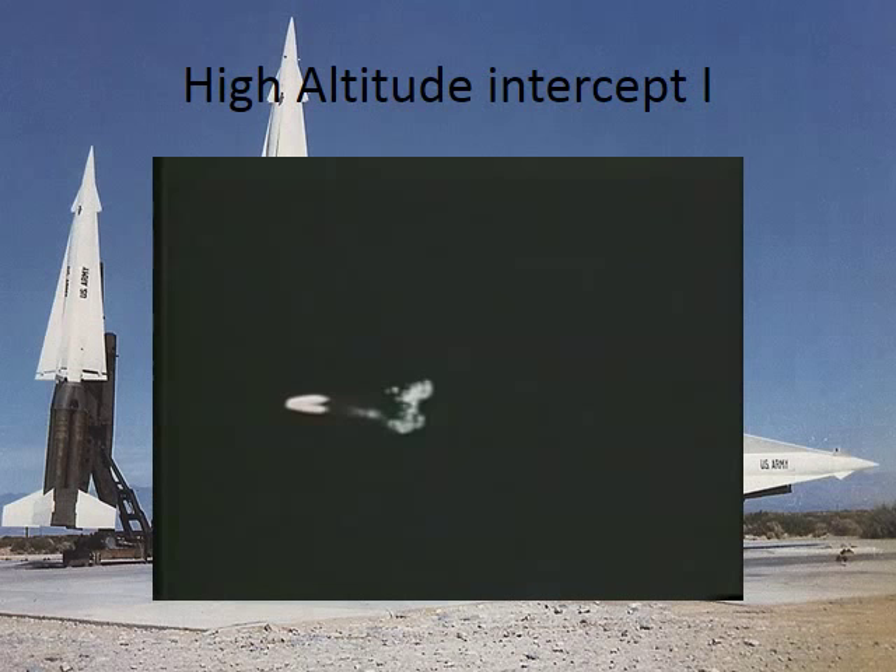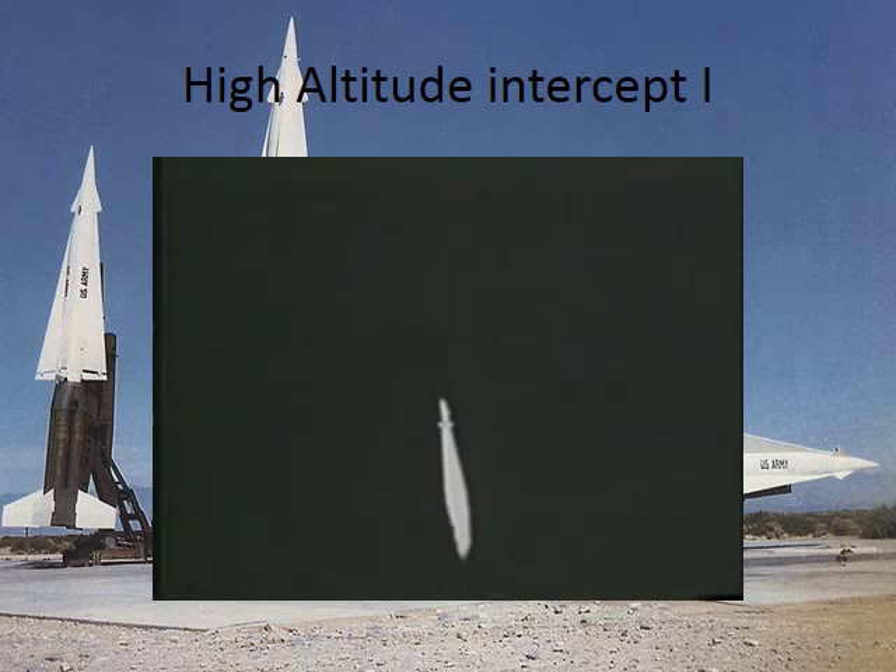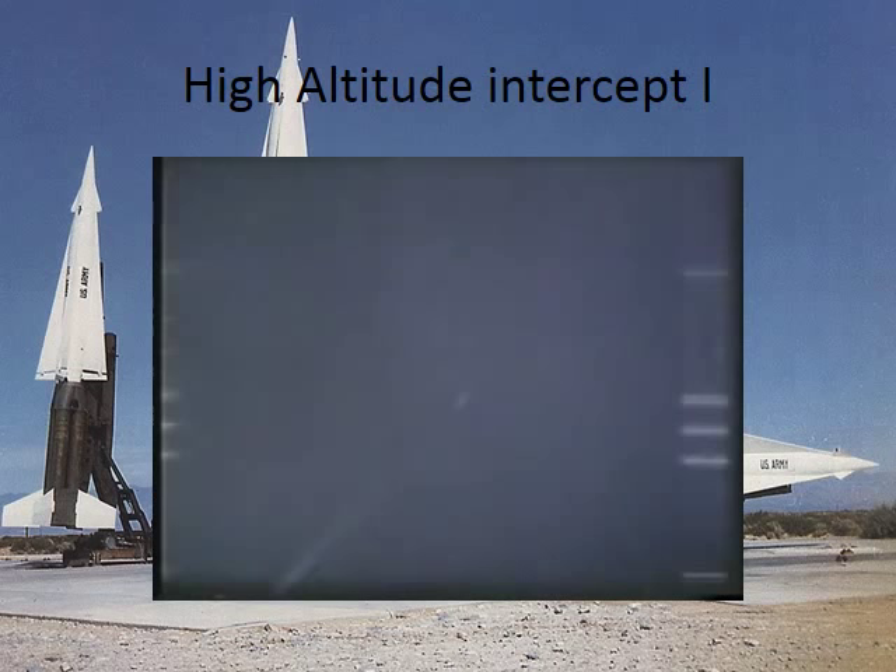The narrator says ramjet, but it's really just an old V-2 buzz bomb. See the pulses? Nike Hercules, in more than 500 tests and training firings, has demonstrated an amazing ability to seek out and destroy various targets. All right, that was stage one separation there. Anybody count how far that boosted? About six seconds — that's 44,000 feet. Target speed in excess of 1,500 miles per hour.